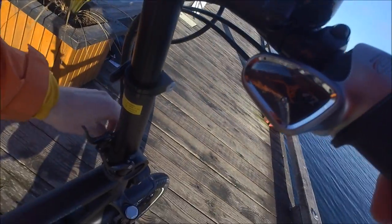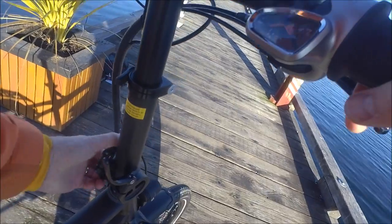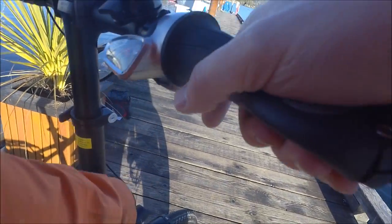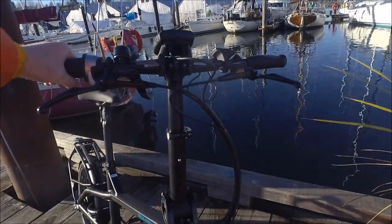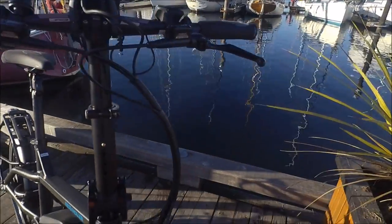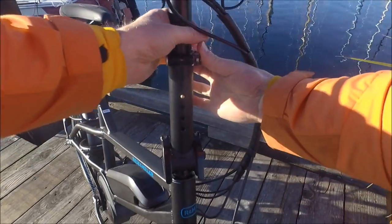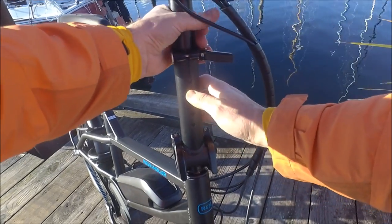Even if you're not sharing this bike, some people like that adjustability because they like making those adjustments while they're riding — it helps with their upper body to avoid fatigue by moving around into different positions. Not only can we adjust the reach, but we can also adjust the height. We've got a quick release here like you'd find on a seat post and a button, so we can push that in and bring it all the way up to full height, which is quite high.